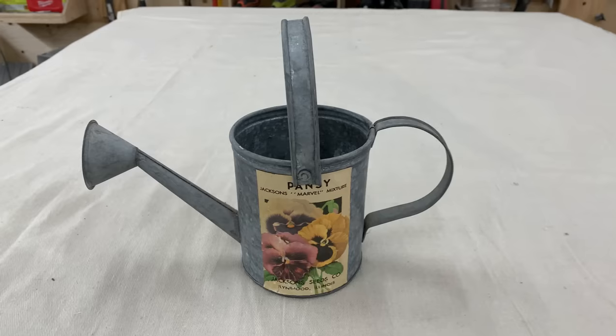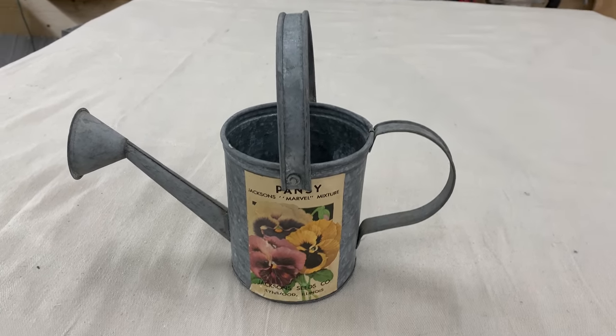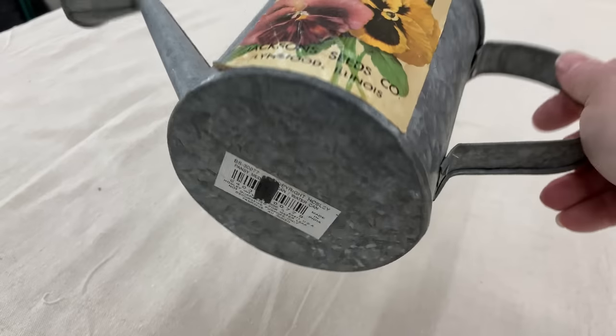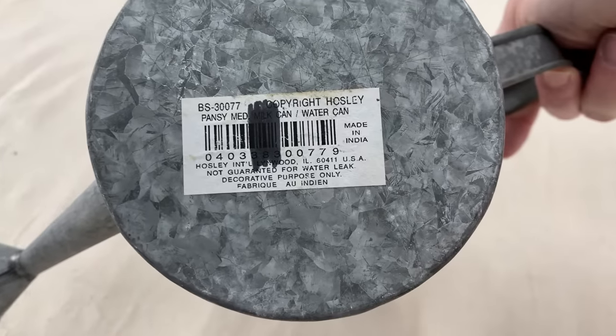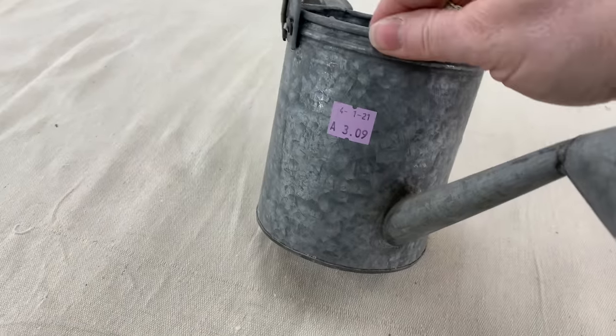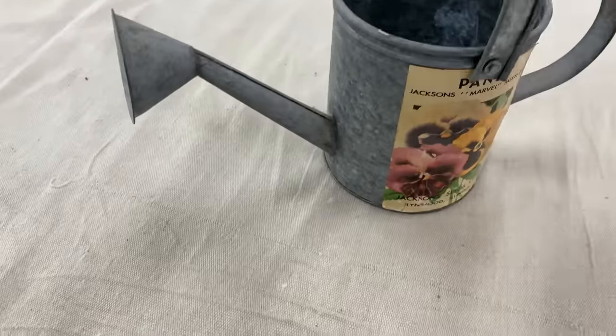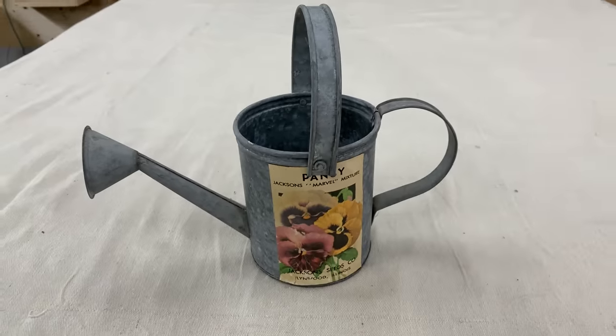I'm not going to pass up a patinated watering can — it's so super cute. Love watering cans, and we're in the season. I'll take that store tag off for sure. I probably won't do too much — I might change out the pansies because I don't think that does anything for this. I think I'll change it out to something else.